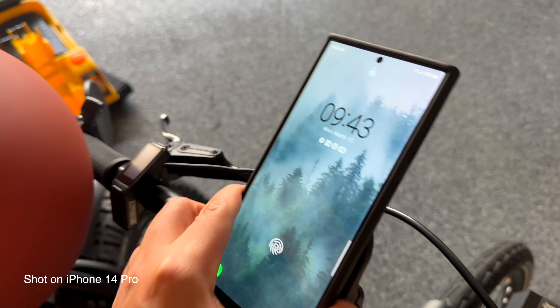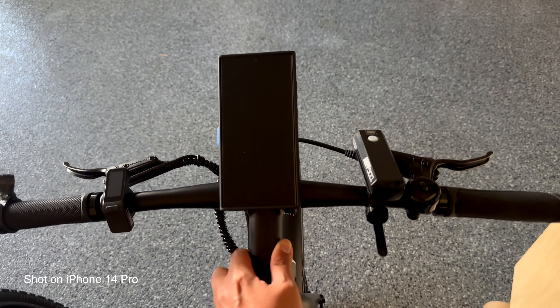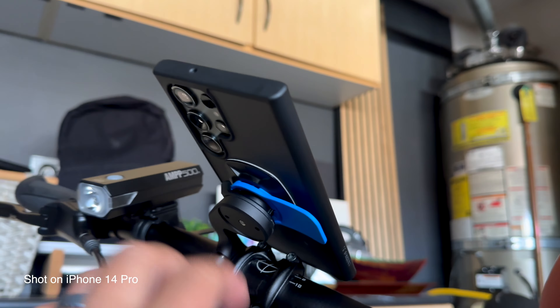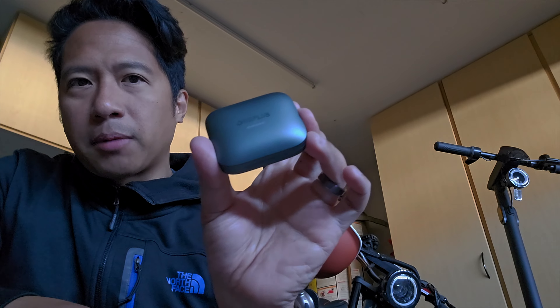That thing is not going anywhere — it's really, really secure, that's why I love it. It gives the S23 Ultra that same sense of like that huge tablet when you're driving a Tesla. It looks really nice. To take this off, I just push down and twist it free. I'm not going to go for a ride though — instead, I'm going to go walk and test out the S23 Ultra alongside the OnePlus Buds Pro 2.